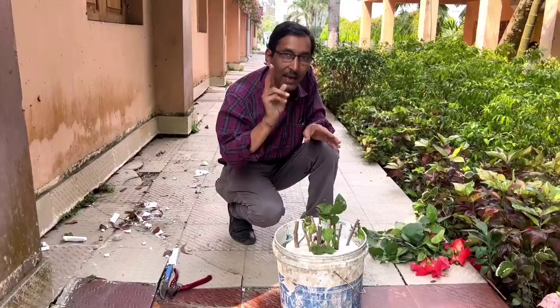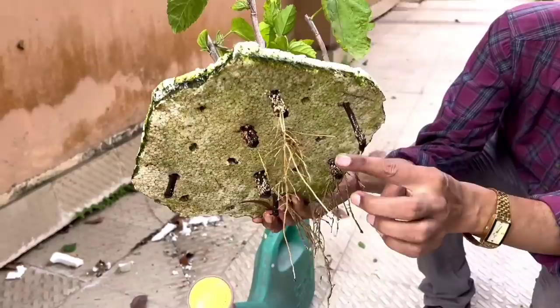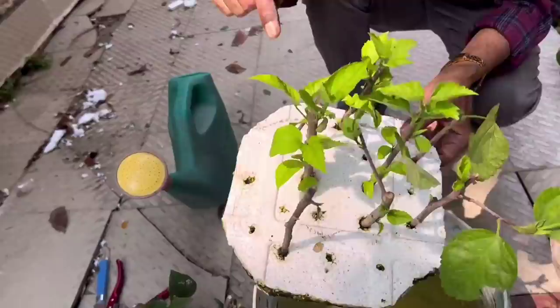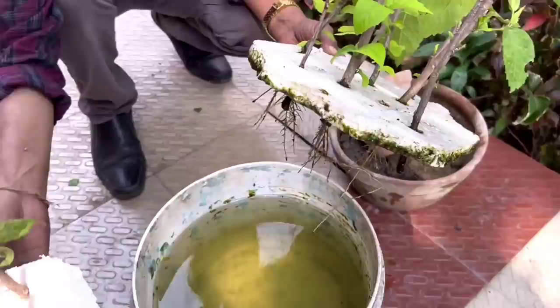Welcome back. Here are the cuttings I grew on the float — you can see beautiful roots, around 8 to 10 inches long, and branches are developed. It is around 80% success — 20% of cuttings did not grow. Buds are also developed and they are ready to be transplanted. Change the water every 10 to 15 days.